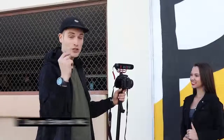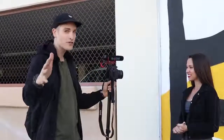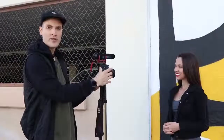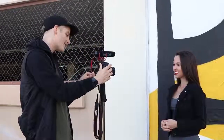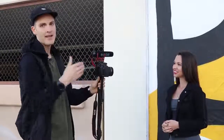The next tip is to use an external mic for better audio whenever you're doing video with your DSLR. First, let's hear how it sounds with just the on-camera mic. Right now you're hearing the on-camera mic. We have one of the Rode video mics that comes with the T7i Creator Kit — let's see the difference it makes for the audio.